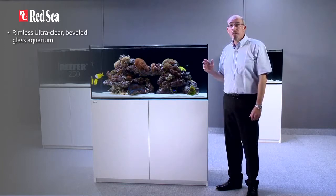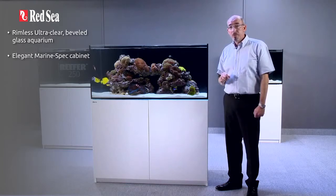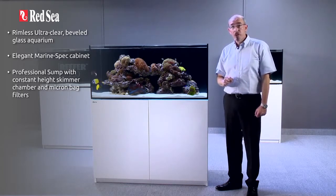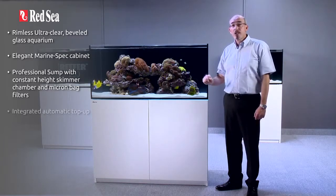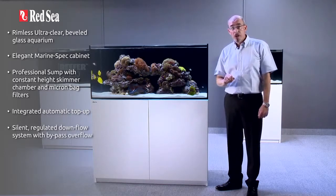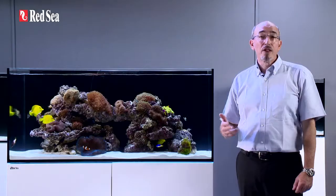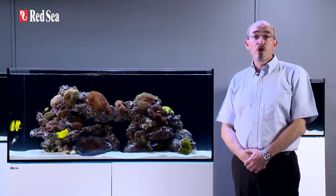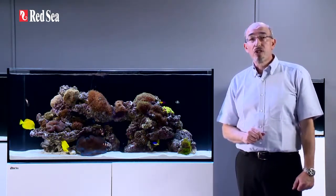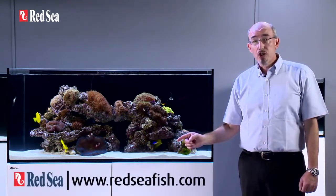A rimless ultra clear beveled glass aquarium. Elegant marine spec cabinet. Professional sump with constant height skimmer chamber and micron bag filters. Integrated automatic top up. Silent regulated downflow system with bypass overflow. Assembly ready quick connect piping. Thank you for spending a few minutes viewing this presentation on the reefer. Full specs for each of the reefer series can be found on our website at www.redseafish.com.